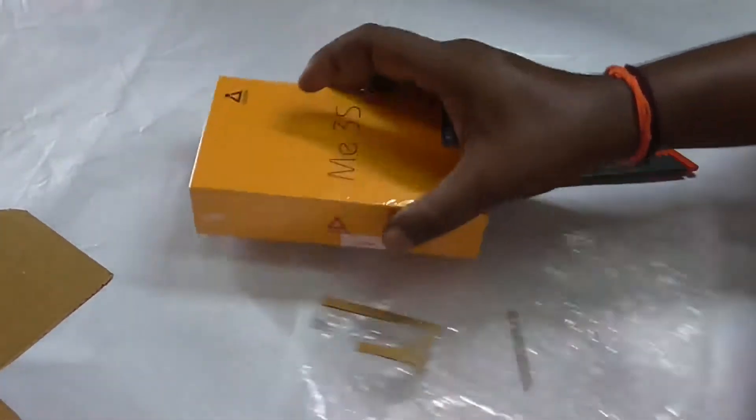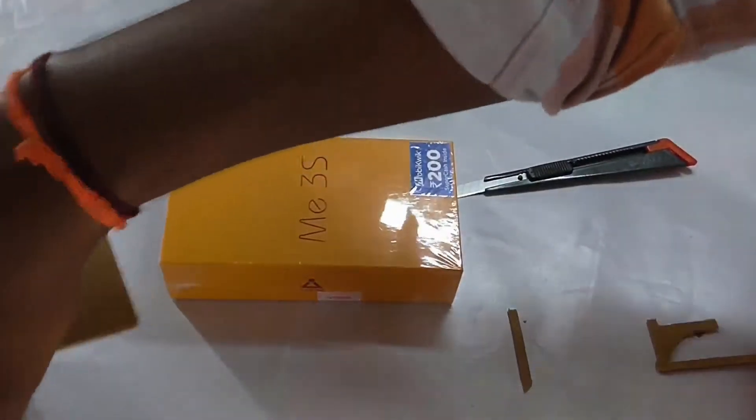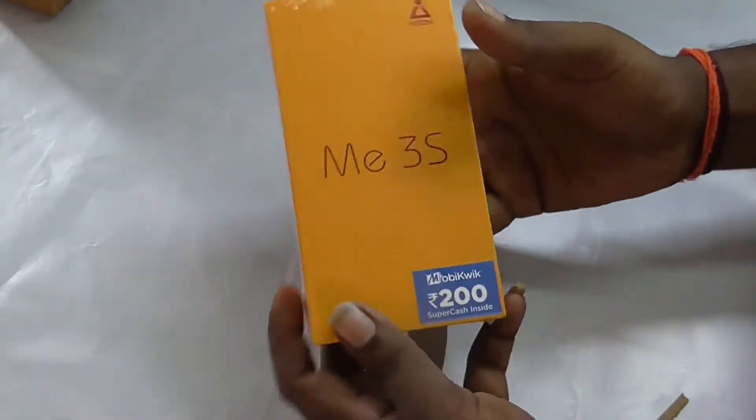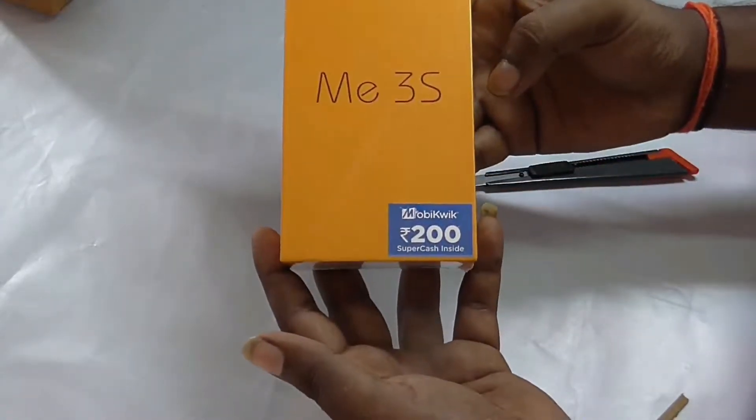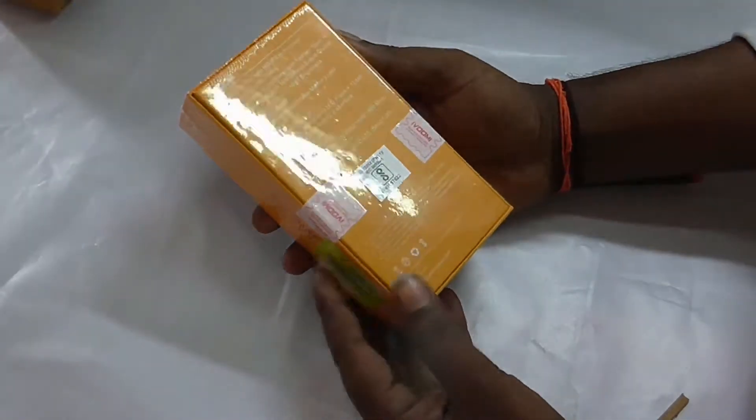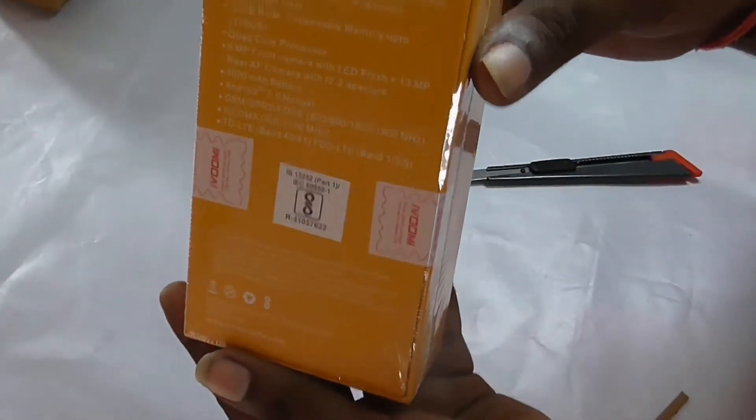This is from Flipkart. The price is ₹6,000 and the box price is ₹7,800. This phone has 3GB RAM, 32GB internal memory, expandable 128GB support, and runs Android 7.0 Nougat.